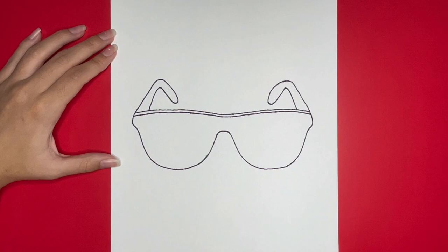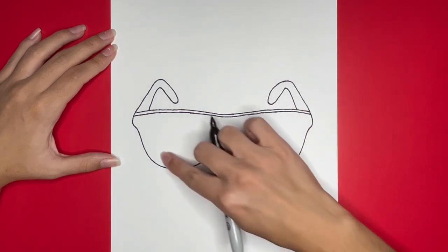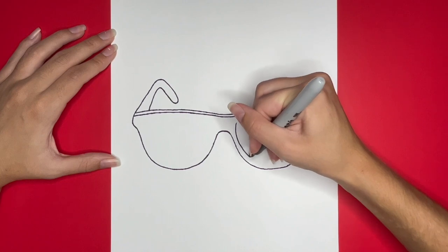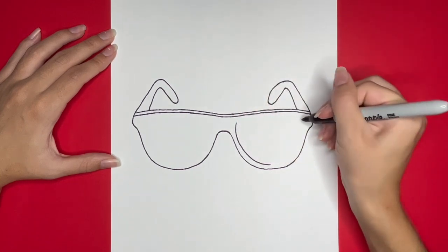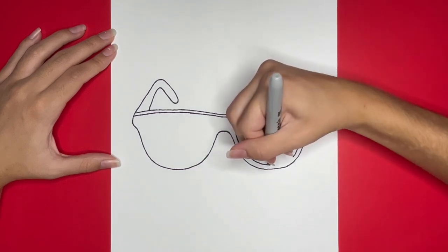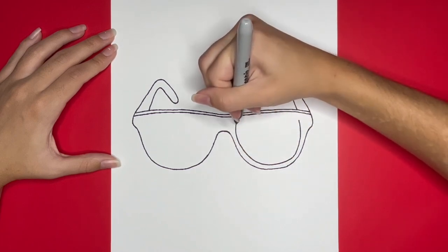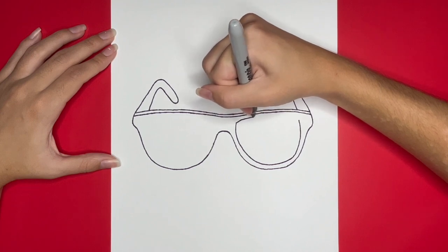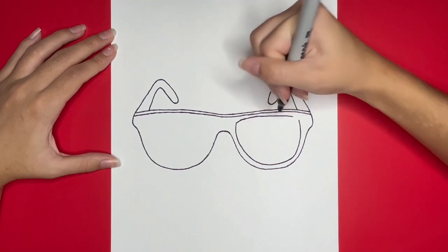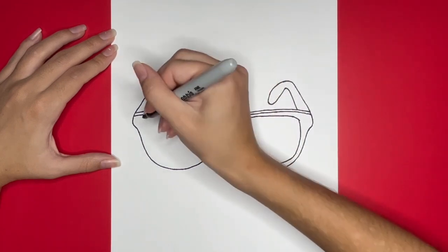Next we are going to draw the lenses of our sunglasses. Then finally, we are going to draw the other lens the exact same way.